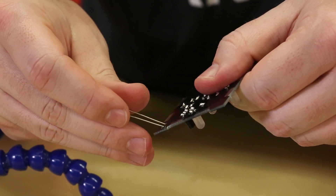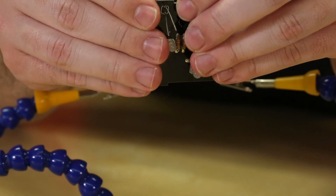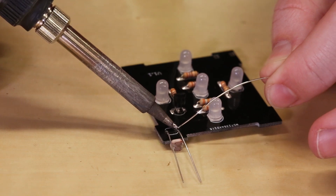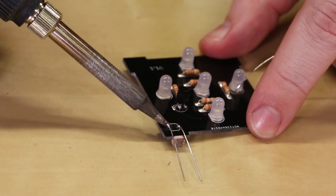Next up we're gonna attach the photoresistor. This one can be a little bit tricky because we are going to insert it from the bottom up, and you don't wanna insert it all the way in because it's gonna hang off the side as well. We're specifically putting it on the outside so that it gets better light level detection instead of it being on the inside and almost always being dark.